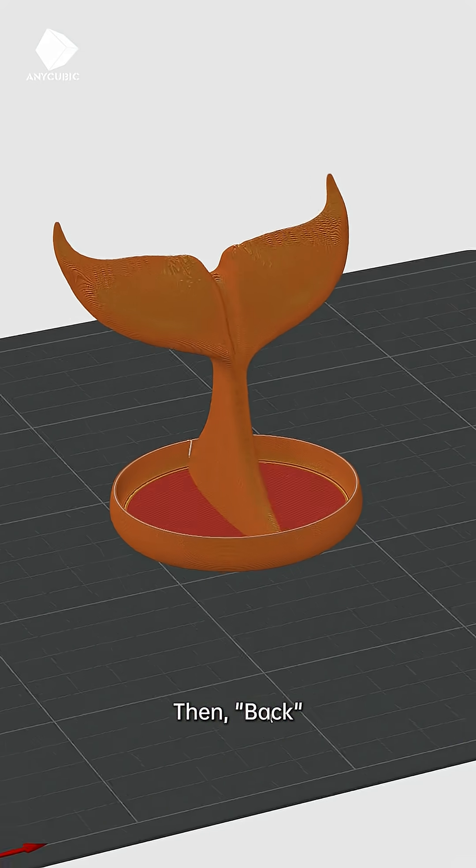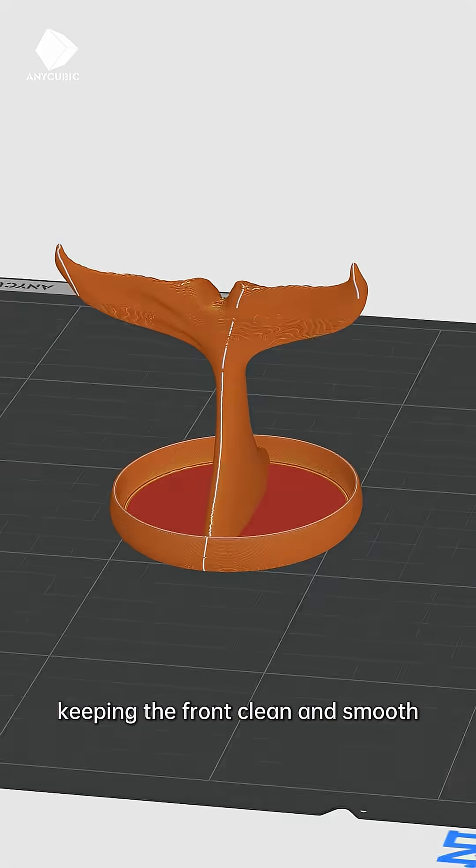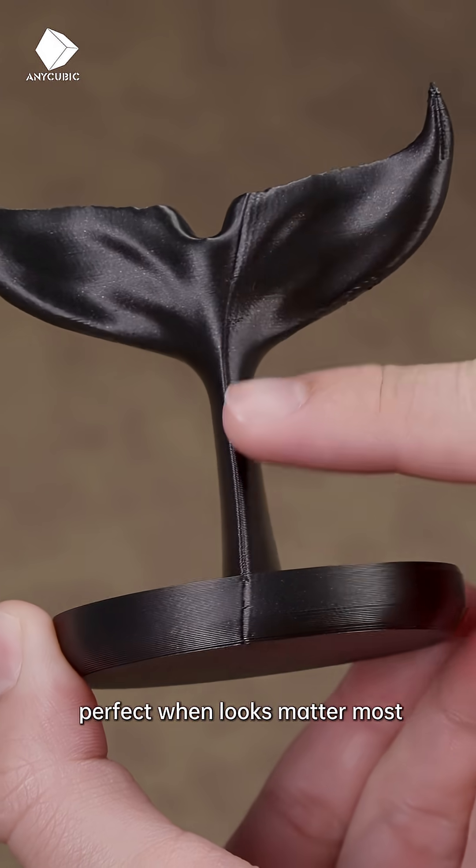Then, Back. It hides the seam on the rear, keeping the front clean and smooth. Perfect when looks matter most.